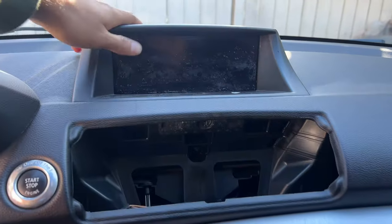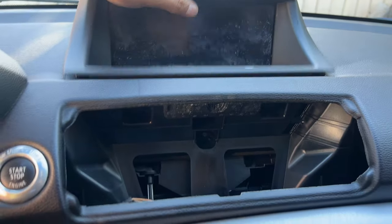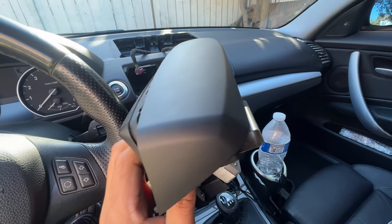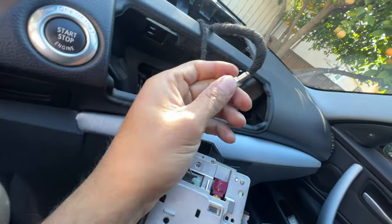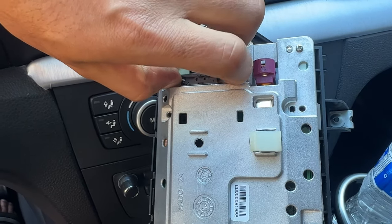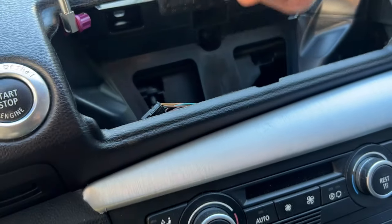Now with the two screws out, we can pop this up like this - there you go, it's out. Remove this cover that's on top - tab down and it comes out. Same thing with this one: push the two tabs on the side, this one and the other one.